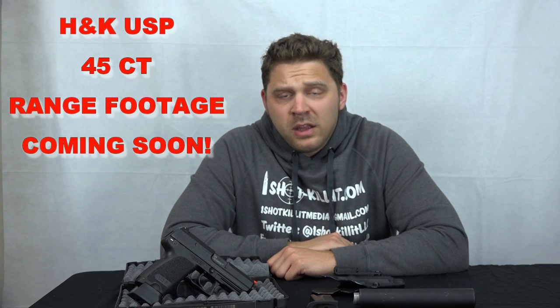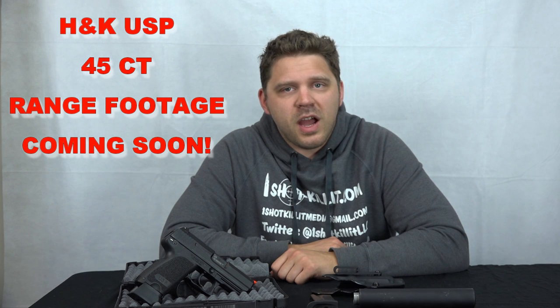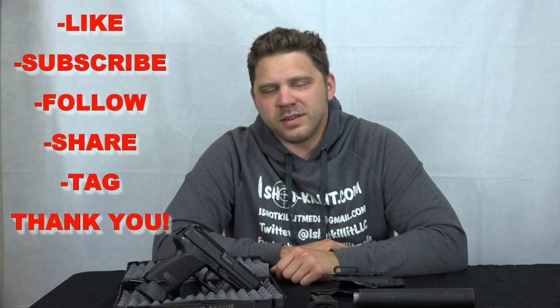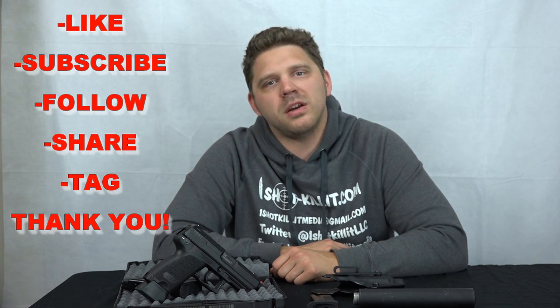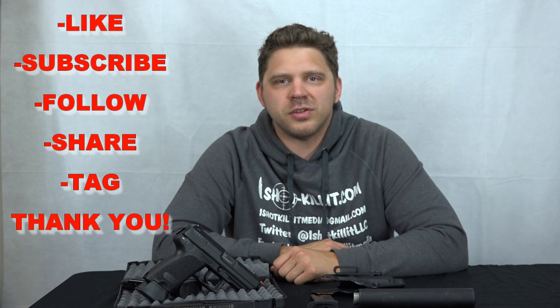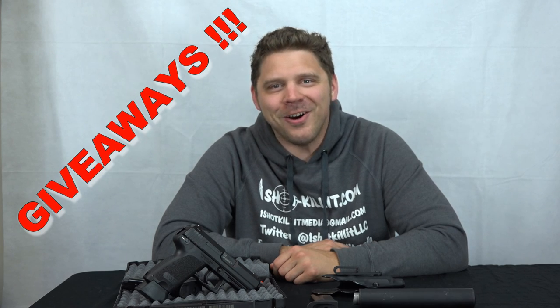If you have any questions about the gun or anything like that, put them in the comments section — I'll be glad to talk with you. We've grown quite a bit in the last few months but still have a lot of growing to do. Please support us by liking, subscribing, sharing, and following on the different social media platforms so we can keep bringing you good videos, good information, and of course the giveaways. Thanks for watching everybody, I appreciate it — have a great day!